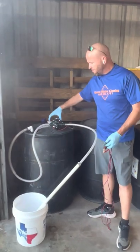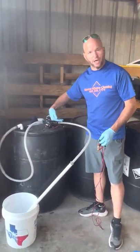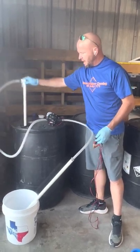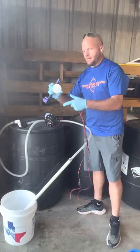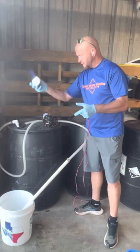We have a pump here that is made for pumping bleach, and there's an arrow that shows which way it will flow. This one's got a drop tube in it, and that sits in the tank. We have this little tool here that fits in the cap to open it and take it off.